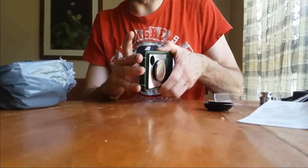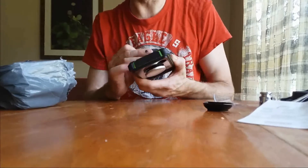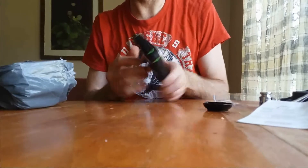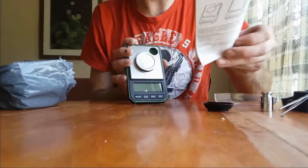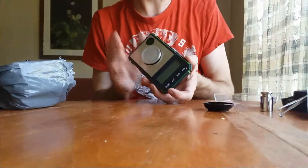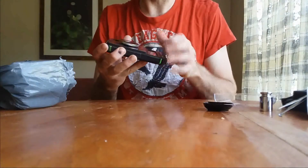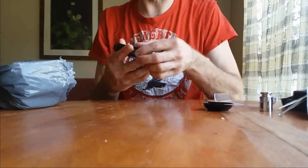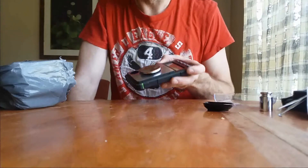Did it come with batteries? No batteries — all right, I'll have to grab some. So yeah, that's pretty nice. This is a triple-point scale; I think I paid around $25 American for this, plus maybe like three or four dollars shipping, so about thirty dollars American.